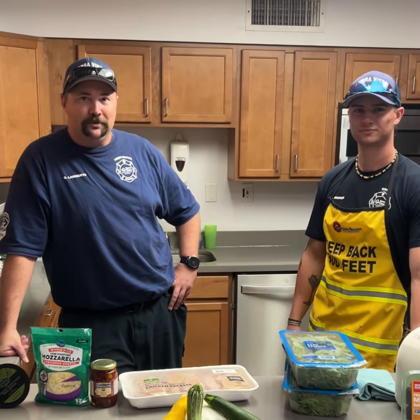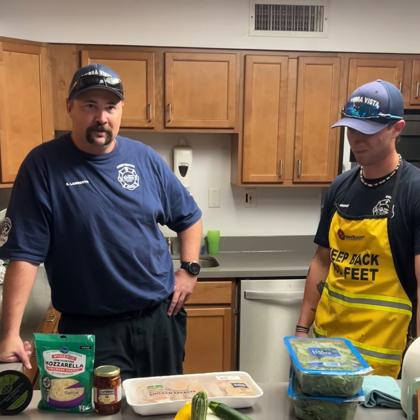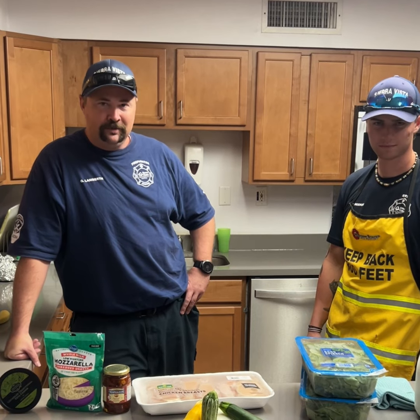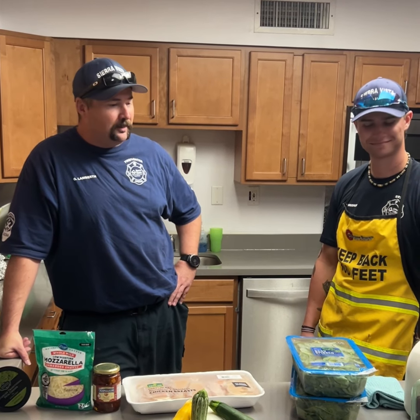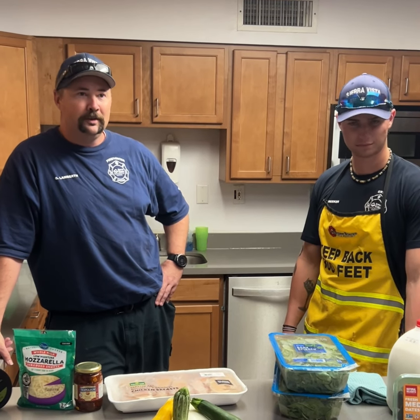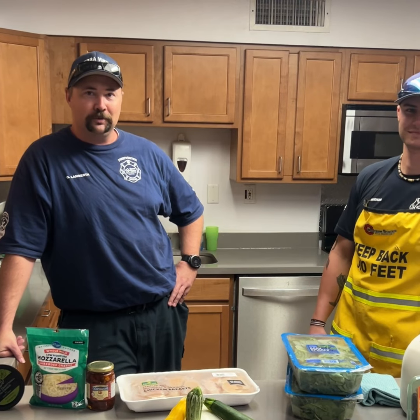As our time here at C202 comes to an end, we thought we'd do one more cooking with firefighters. Today we're going to do a deconstructed stuffed chicken and a squash medley. And then for dessert, we're doing date shakes. We're brought up by Engineer McCoy, so we're going to try to see how this works out.